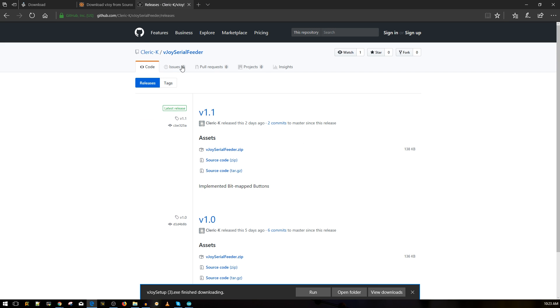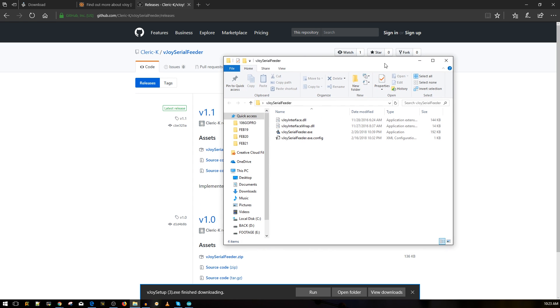After rebooting, go to the third link I'll provide. This is Cleric K's GitHub page - he emailed me after decoding the iBus protocol and creating it as a plugin for vJoy. Go to version 1.1 and download the vJoy Serial Feeder ZIP file. Once downloaded, extract it and it'll look like the folder shown.